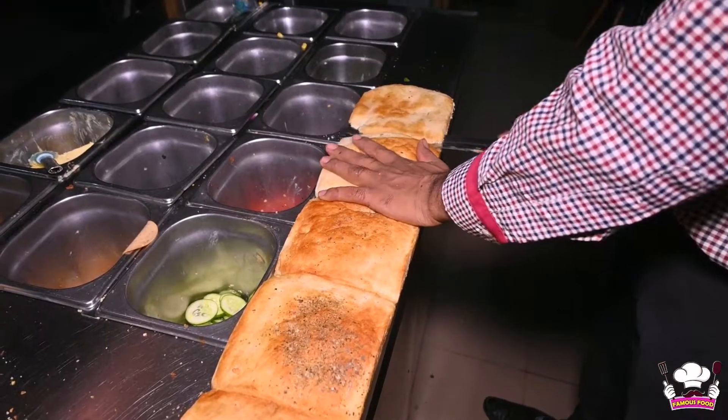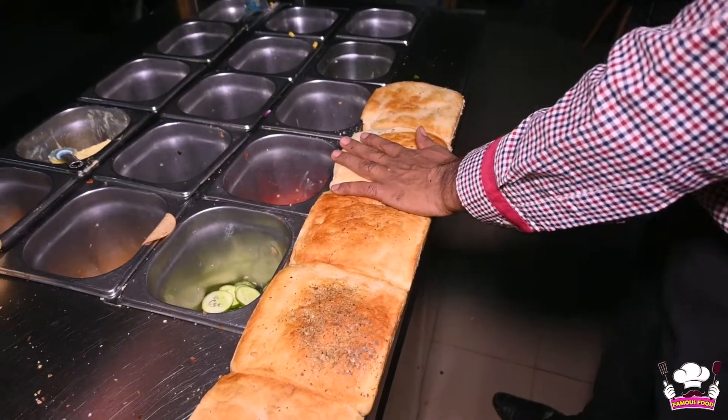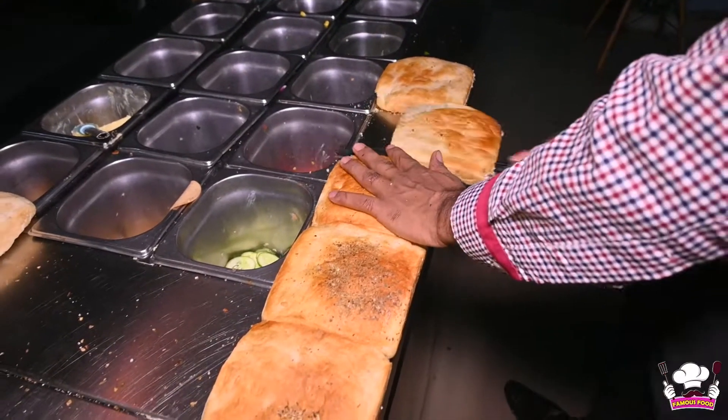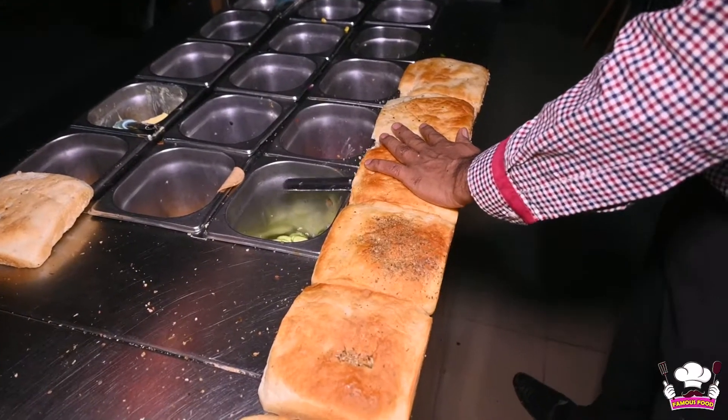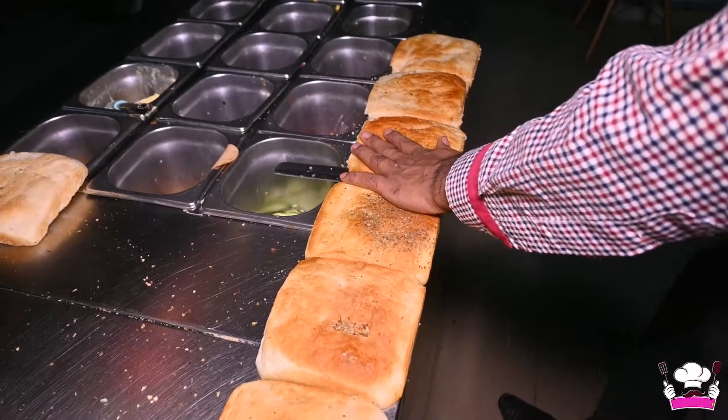We are choosing to make the sandwich and the bread is cut into two pieces. We are adding the oregano bread — it is an oregano bread, and this is also our specialty bread.